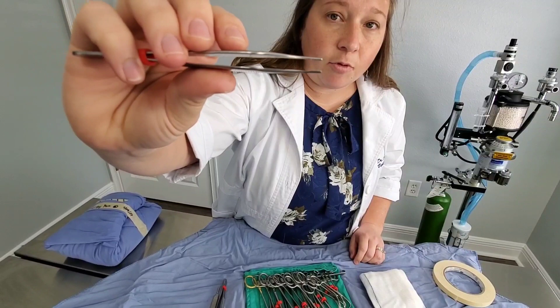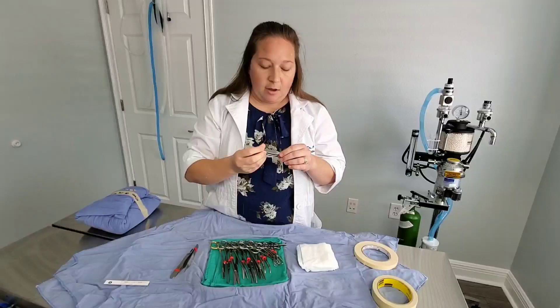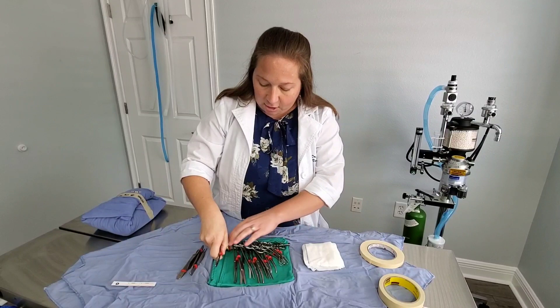This is my Brown Adson tissue forceps. These have some little tiny teeth on them and are kind of our go-to for other sorts of tissue handling — anytime I'm moving things around. They can be a little bit traumatic to the tissue so we have to be careful which tissues we use them on, but this is our general tissue forceps.